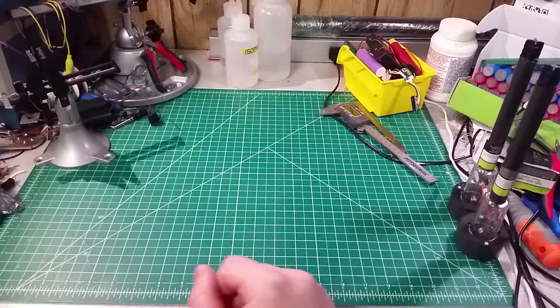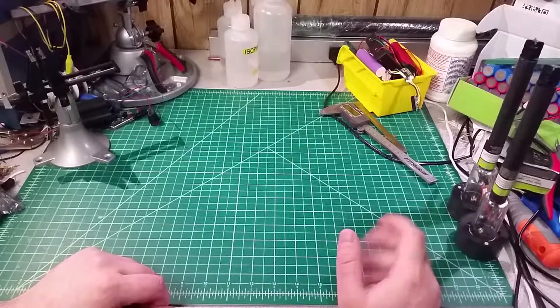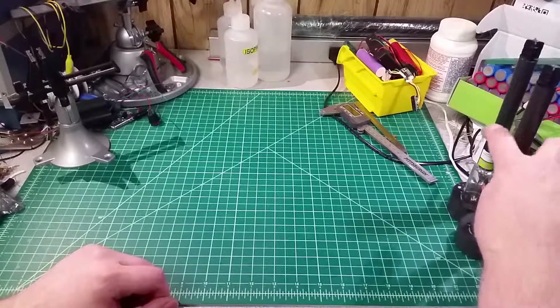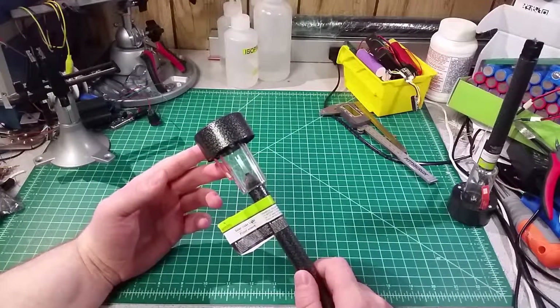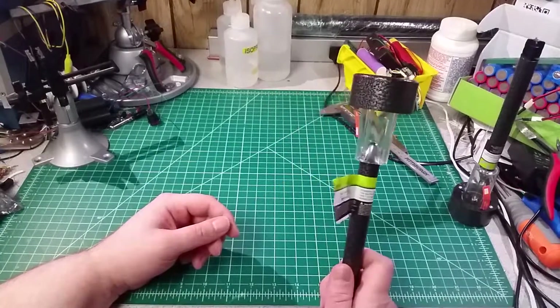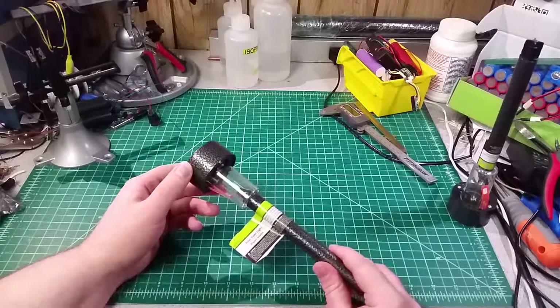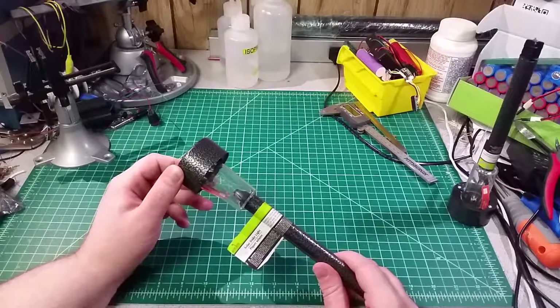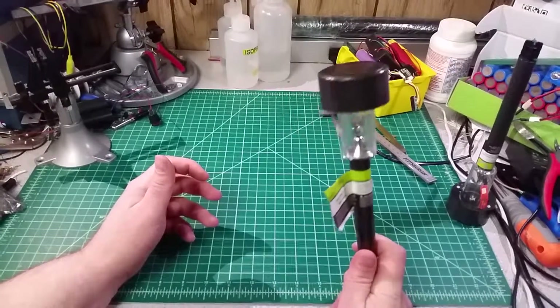Hey, Dan here, and welcome back to the bench. Summer's finally here and I figured I'd put together a little project for the back garden. What I picked up to work with today are a number of these really inexpensive solar pathway lights. These came from the local dollar store, and for a buck they're not bad, but I figured with the parts I've got laying around and the 3D printer I could turn these into a nice little piece for the back fence.